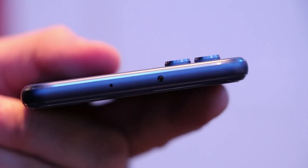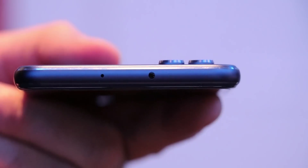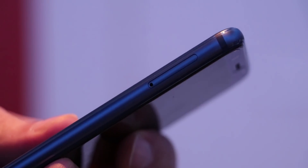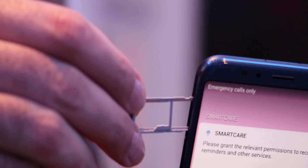On the top is the microphone for noise cancelling and an IR blaster to control TVs and other devices. On the right is the power button and volume buttons. On the left is the dual SIM slot with a microSD card slot, which is something we don't have with the Mate 10 Pro for some reason.